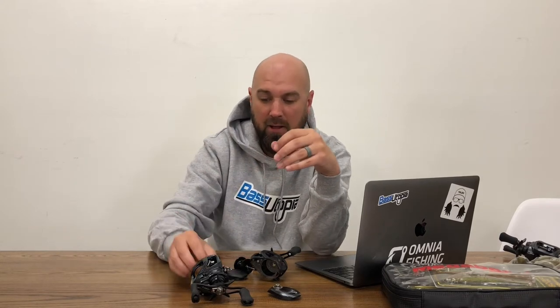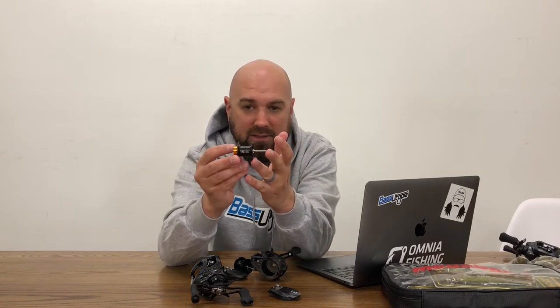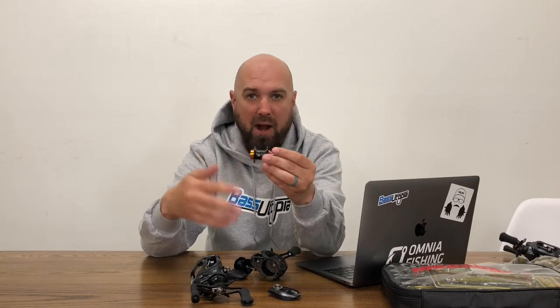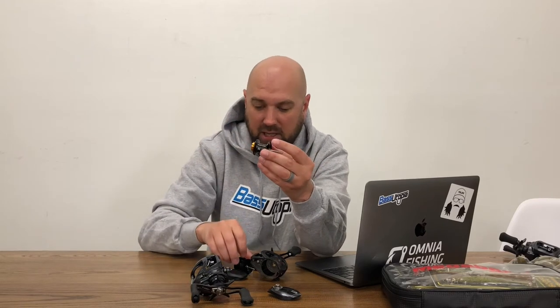The newer SV spools have been out for a while now, and you're seeing different variations of this spool in different reels. The price points across those reels come down to bearing count, frame quality, and other features — but I'm going to focus on how SV works.